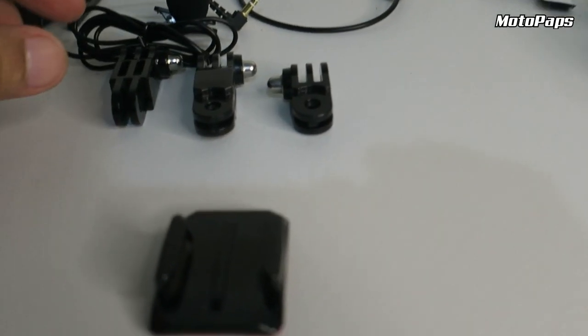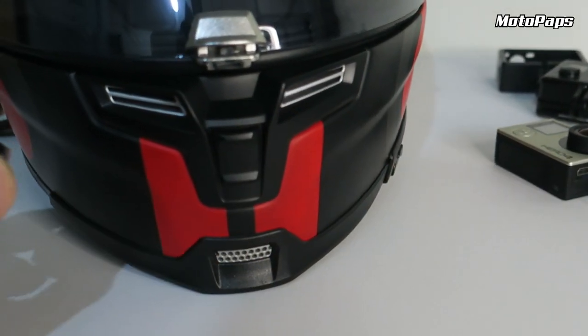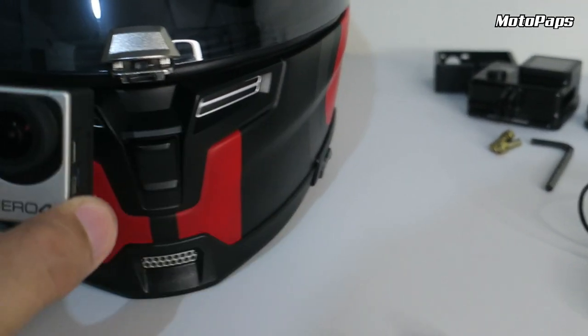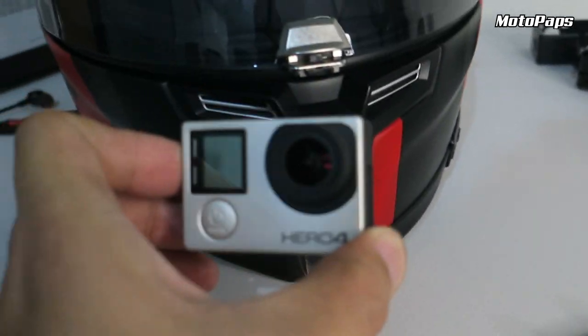Okay guys, assemble muna natin yung mga mount nya bago natin i-dikit, para makuha natin kung saan ba dapat natin i-dikit tong curve mount. Kasi pag dinikit na agad natin ito, tapos in-assemble natin, maaaring lagpas yung camera nyo — masyado mababa, masyado mataas. So maganda, i-assemble muna natin.